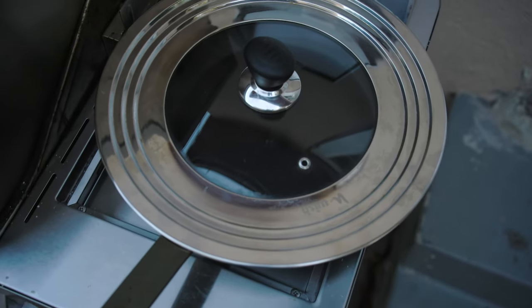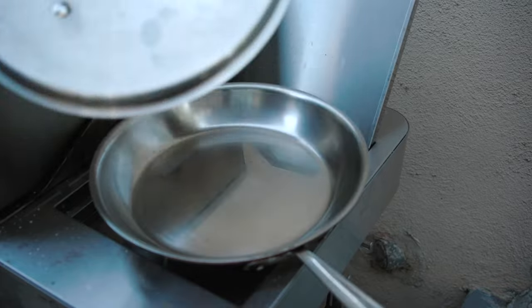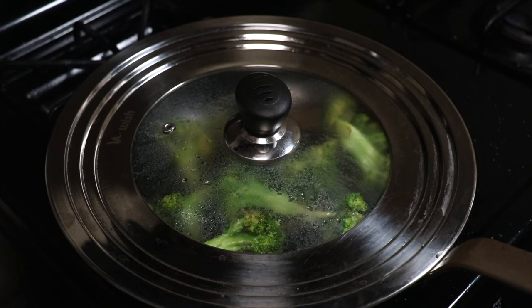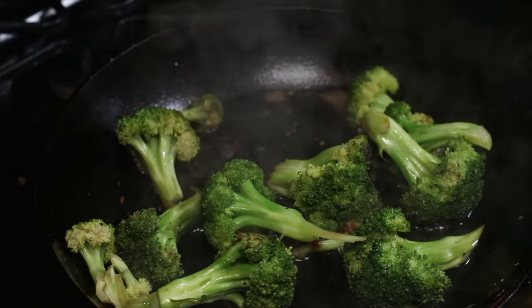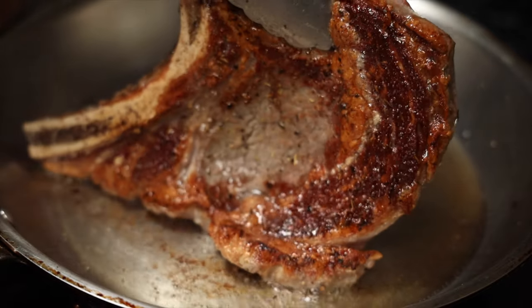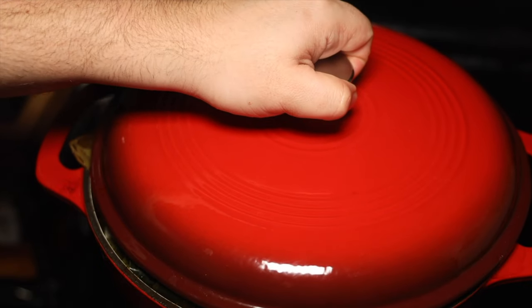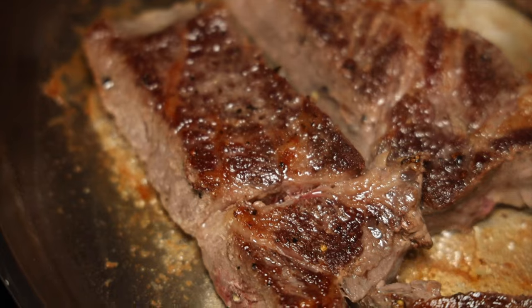Another good piece of advice is to use the lids that came with your pan — but there's a caveat. The lid greatly aids in cooking by bringing the internal temperature up evenly. However, lids tend to steam the food being cooked inside the pan, which may bring unwanted results. For example, if you're trying to sear, don't put the lid on — it's going to steam everything and you won't get a good sear. Know when to use the lid: it's a great accessory, but it depends on whether you're finishing something off or trying to achieve a sear.